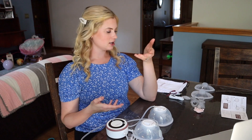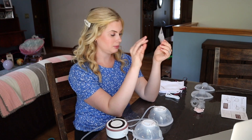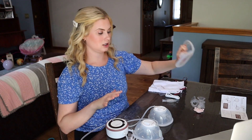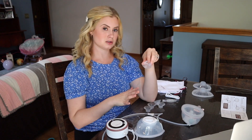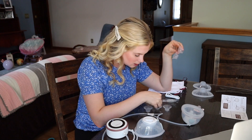This pump comes with some extras. It has a little bag and a big bag, which are really nice for carrying parts. It comes with chargers and extra duck bills — after a certain amount of use, you definitely want to be replacing your duck bills. It also came with 27 and 24 phalanges. Most women won't need the 27, and most won't actually need the 24 either — they'll use the 24 with an insert.